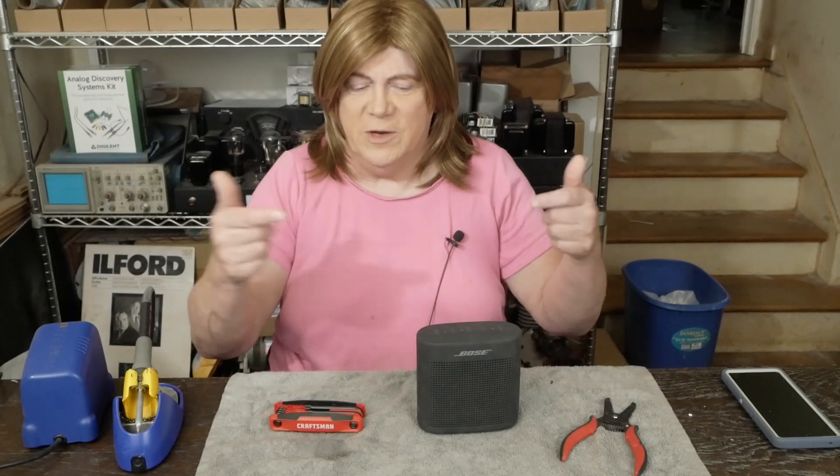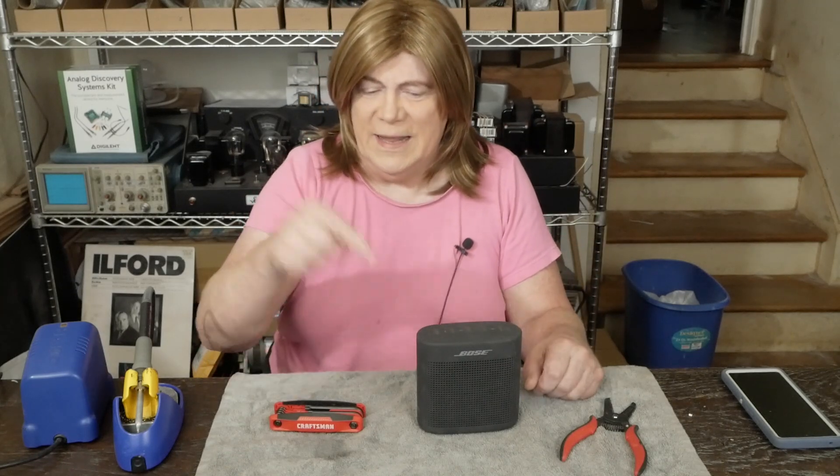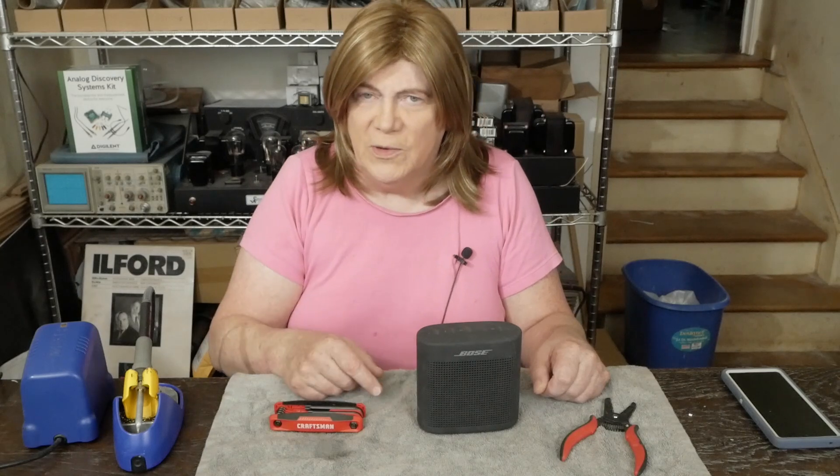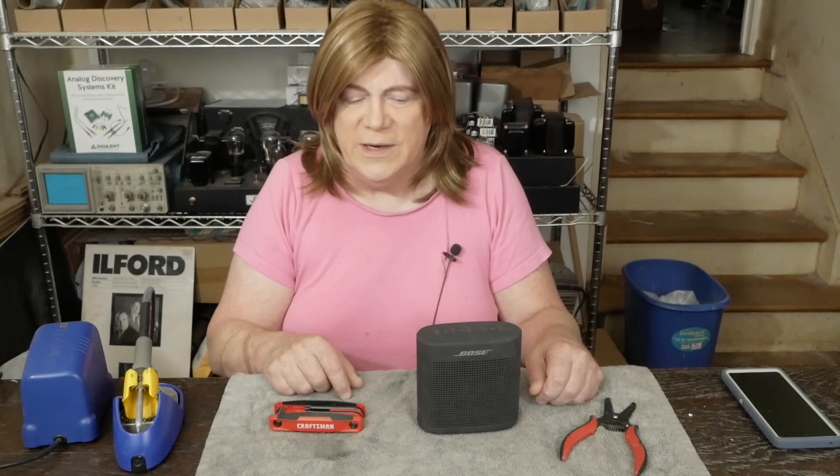Welcome to the Monday Monologue! If you thought I was going to be ranting about Bluetooth speakers, that's not the topic for today. But I am going to do a short little thing about our disposable economy and how things are made not to repair. And it's just frustrating to me.